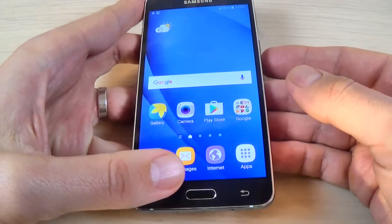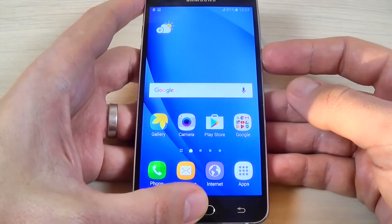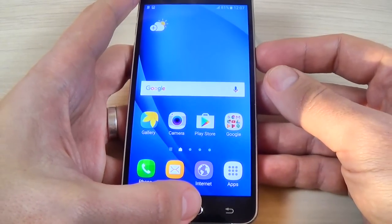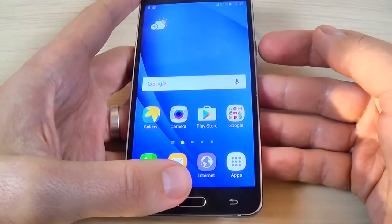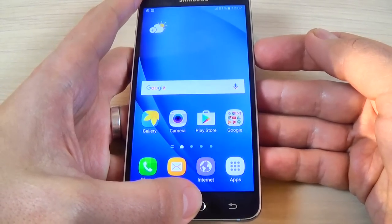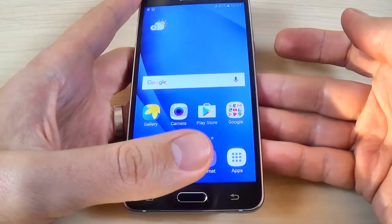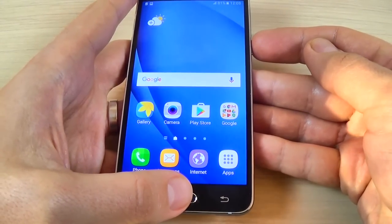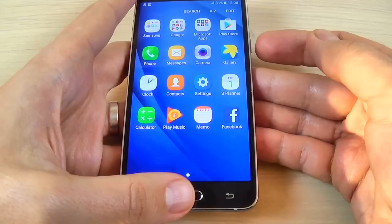You must press together the home button and the power button. You must press a little long on these two keys. If you press just briefly, nothing happens — if you press a little longer, it works.